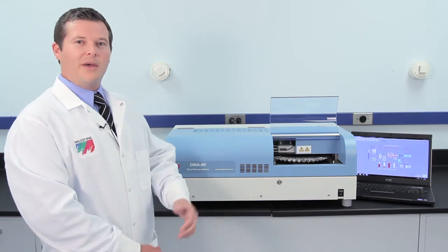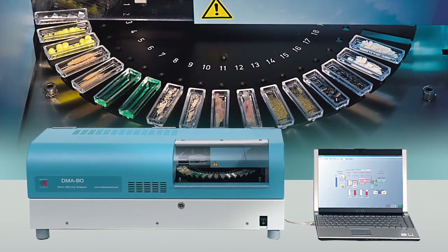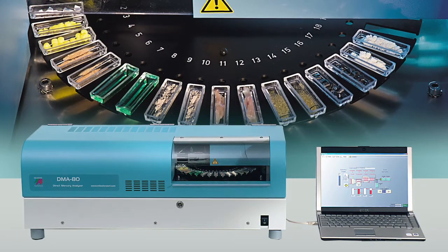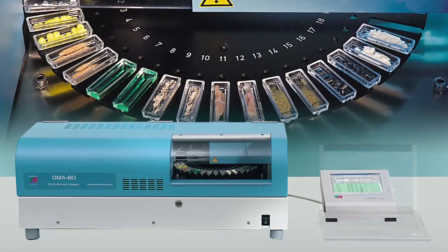This is Milestone's DMA80. With more than a thousand units installed globally, it is the market-leading direct mercury analyzer. The unit has a compact benchtop design with a 40-position integrated autosampler and can be controlled by either PC or touchscreen controller.